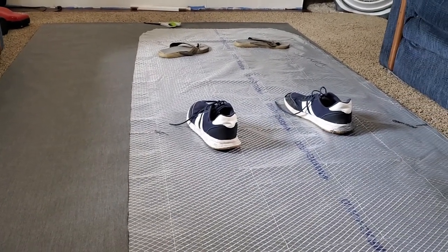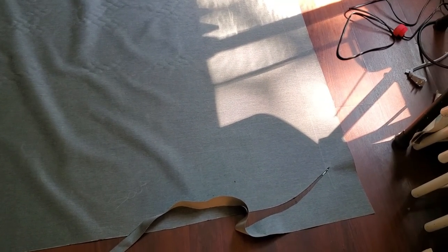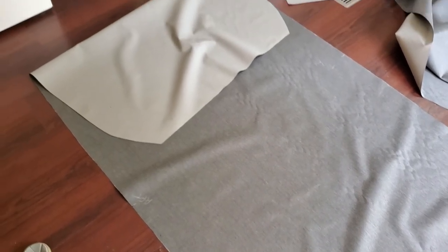I'm using shoes instead of sandbags. I've got the pattern with the two-inch seam allowance marked with soapstone and I'm cutting it with a hot knife, putting a metal ruler underneath it to keep from melting the floor.